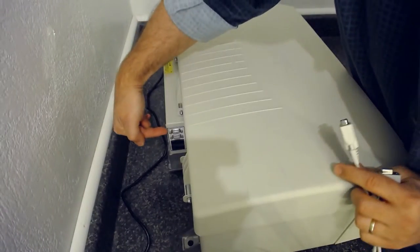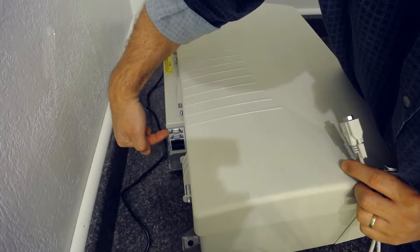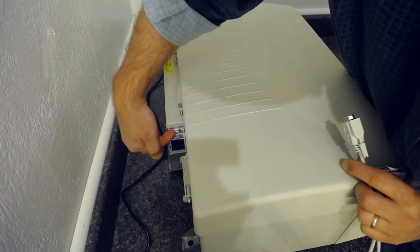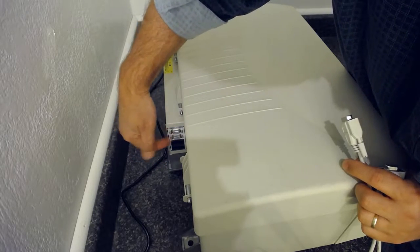The port you're going to use is the top port. If you look at the label under these ports, it's called the host port — so it's the top port, or the host port.